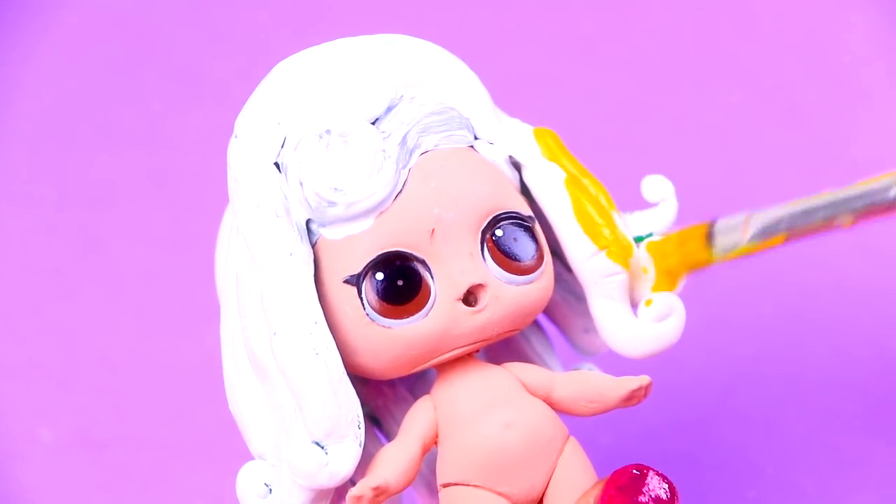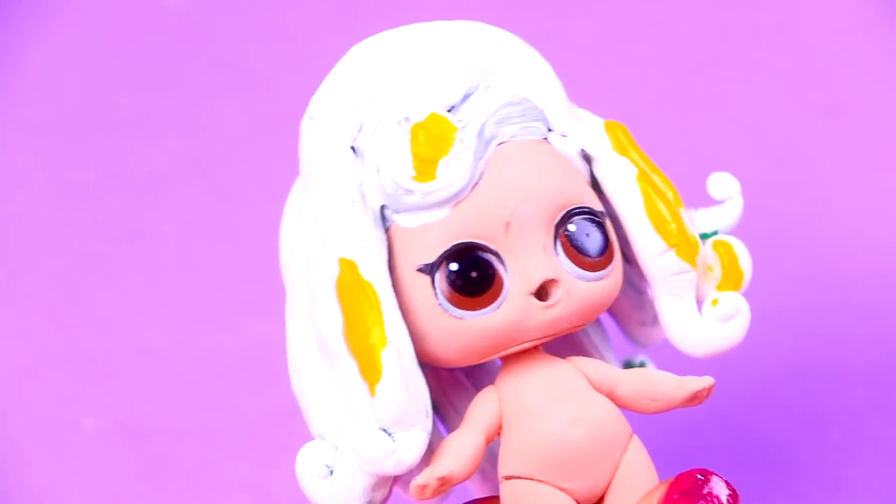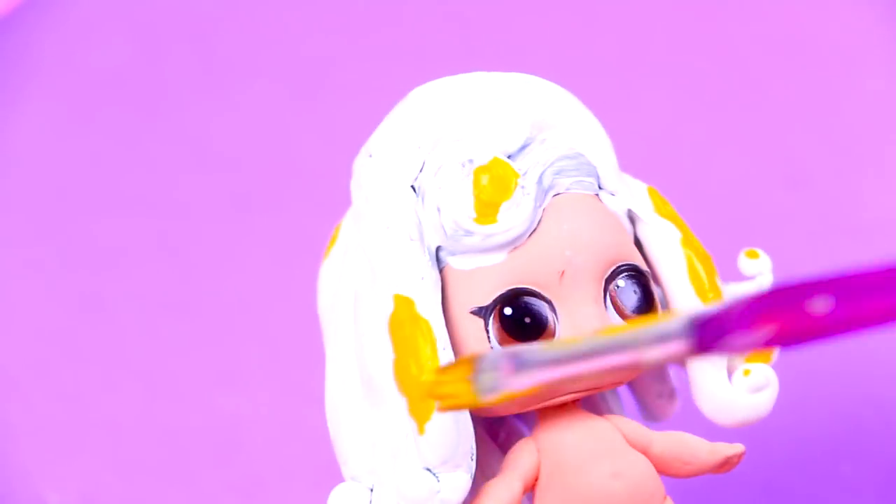Now with this yellow color we're going to paint the hair of Aurora. We're only painting on the back of her hair, on the sides, and also her bangs, trying not to stain the white headband she has on top of her head.